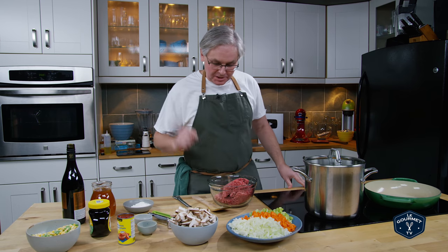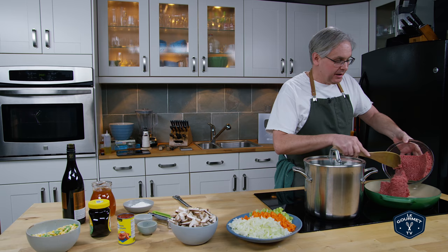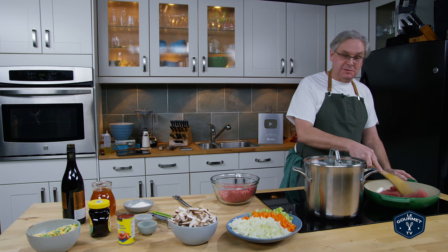Welcome friends, welcome back to the kitchen. Today we're going to make a cottage pie recipe. If you live on my side of the Atlantic you would probably call this shepherd's pie, mistakenly. We're using beef. Shepherd's pie and cottage pie are exactly the same thing except cottage pie is made with beef and shepherd's pie is made with lamb.